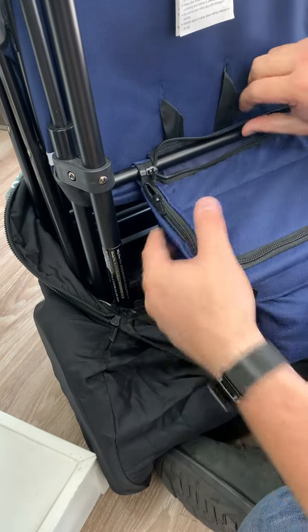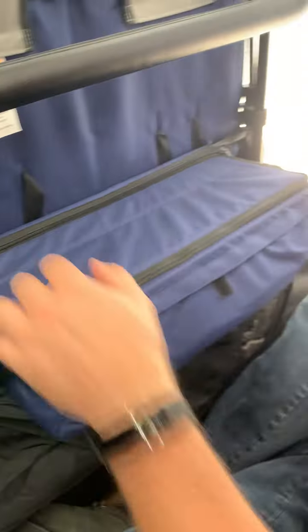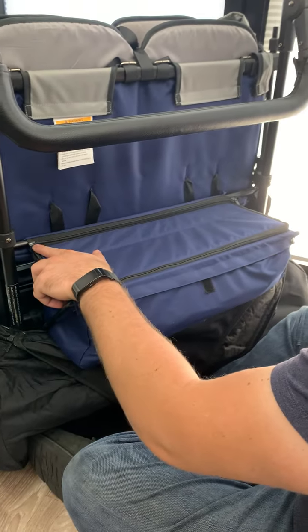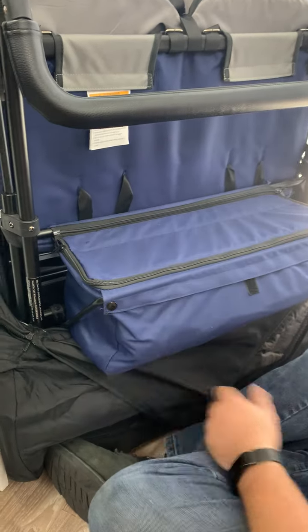There we go, just like that. So this part is a little bit tricky, but once you've got that, you've got your fully assembled basket.